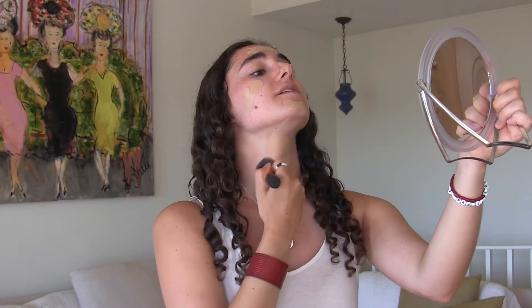I'm taking the Real Techniques buffing brush and first I blend my neck just so it doesn't dry on my neck. I'm blending it down my neck making sure that I get it on my jawline so that there will be no harsh lines, because that is not cute.